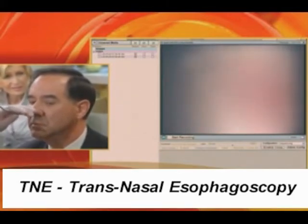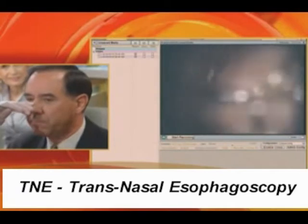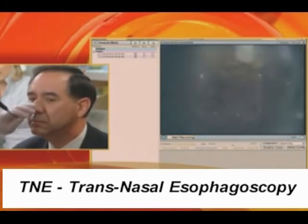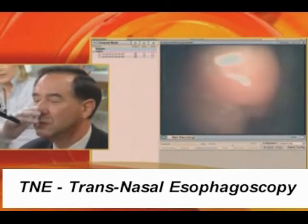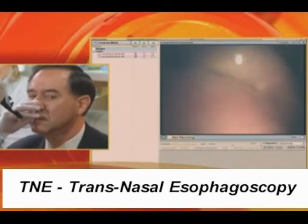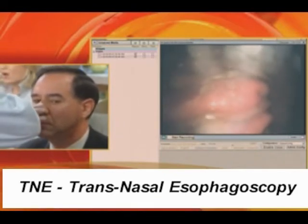Now we're going to go into the stomach. Can you swallow a little more water? I want to point out again that little island. You can see the Barrett's. Now we're in the stomach. Everything looks good. We've just retroflexed — the scope is bent back on itself so we can see where the scope enters the stomach.